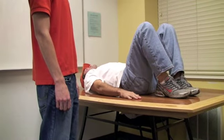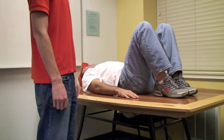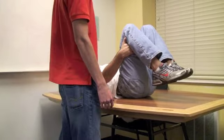To perform the 90-90 SLR test, or straight leg raise, the test subject lies supine, stabilizing both hips at 90 degrees of flexion with both hands. The knees are bent in a relaxed position.